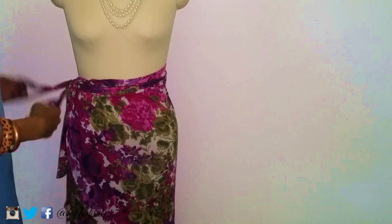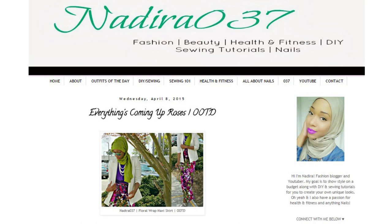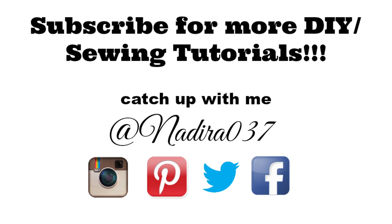I hope you guys enjoyed this tutorial. If you do have any questions, check out the blog post down below. You can check out more pics in this outfit of the day post as well. Make sure you guys give the video a thumbs up, feel free to subscribe, comment, share, and all that good stuff. Make sure you guys check me out on Instagram, Twitter, Snapchat — all that good stuff at nadir037. Thank you guys so much for watching. Until my next video, assalamualaikum, peace.